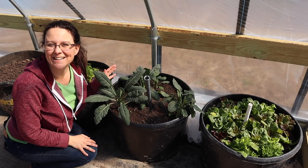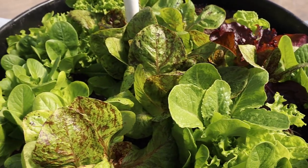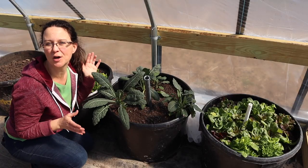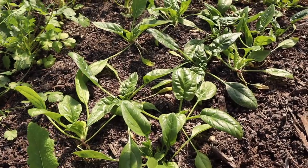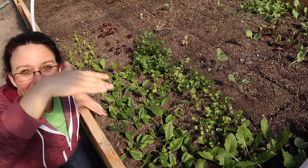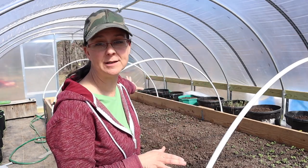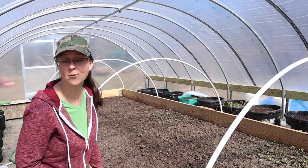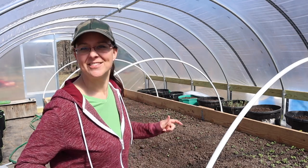Look at this — this lettuce in both of these buckets is ready for a first harvest, plus this kale. We can have our first homegrown salad of the season. This spinach right here is also ready for a first harvest. I cannot wait! About two-thirds of this whole garden is already planted, whether in transplants or seeds. We just need to finish this side of the raised bed before we can move on to planting buckets. Can you tell that I'm in a good mood today? I'm planting, the sun is out!